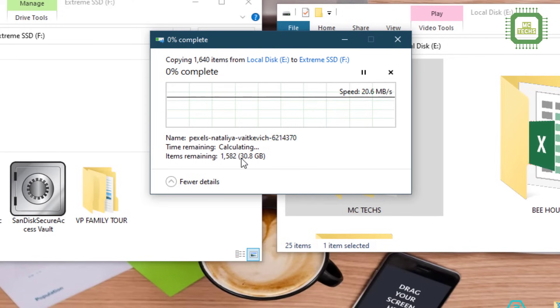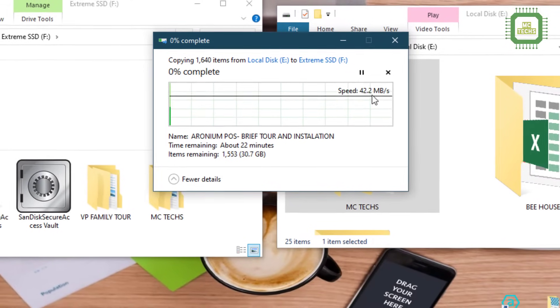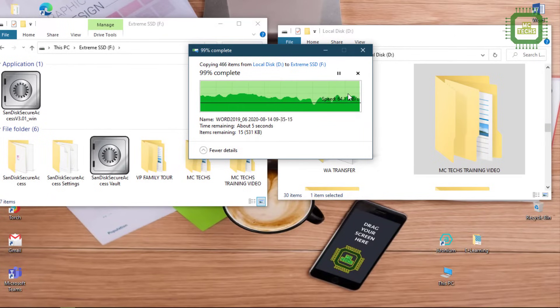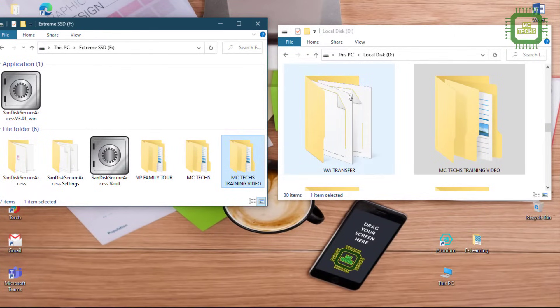Just drag and drop and the speed is very high — you can see the speed here. It's very quick, and you can fully utilize this device.